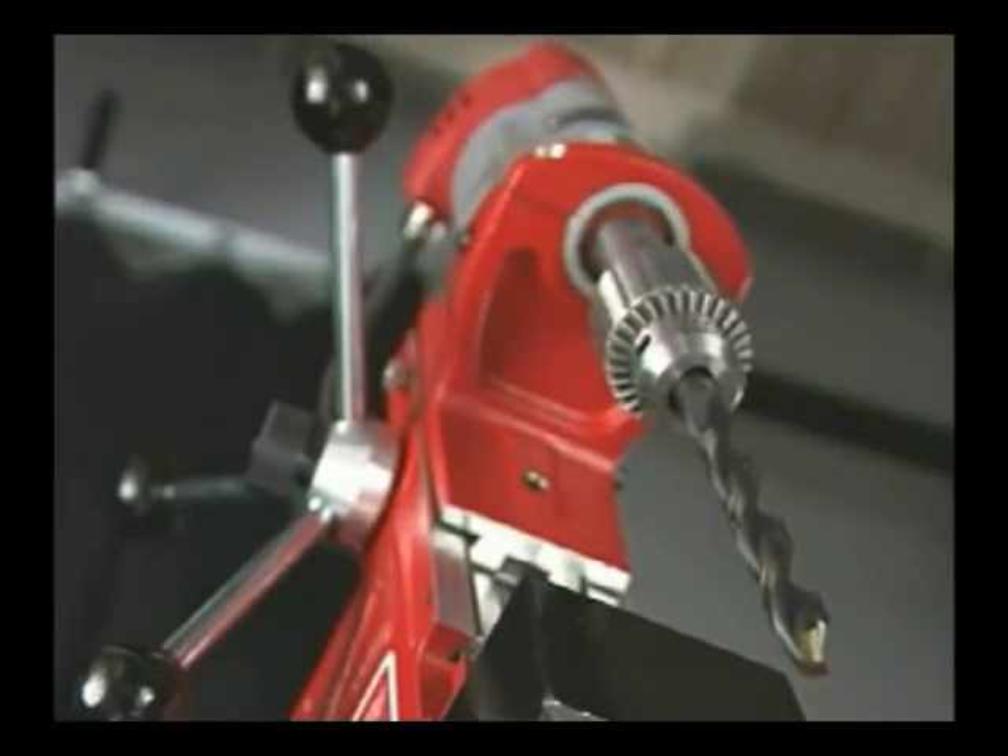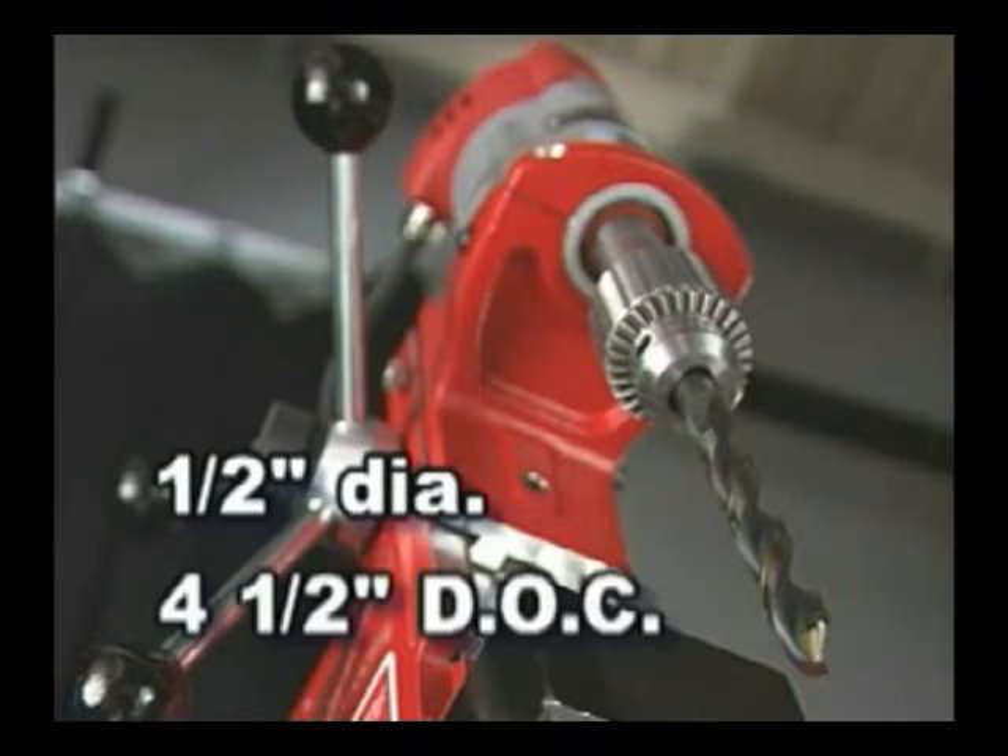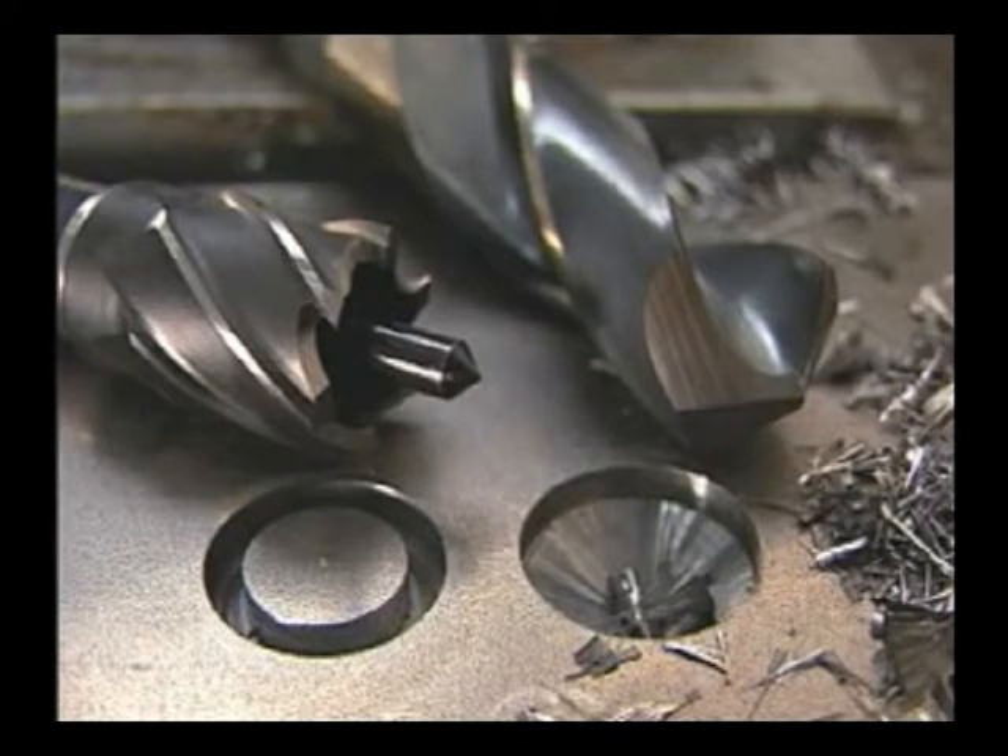With the chuck adapter accessory, it can drill a one-half-inch hole four-and-a-half inches deep. The 4270 has the biggest capacity in its class. Annular cutters drill faster than conventional twist bits because they remove only the outer edge of the hole. The result is a faster cut and a burr-free finish.